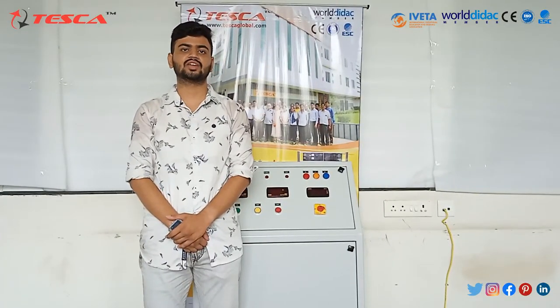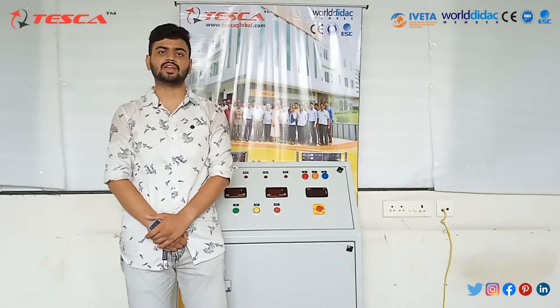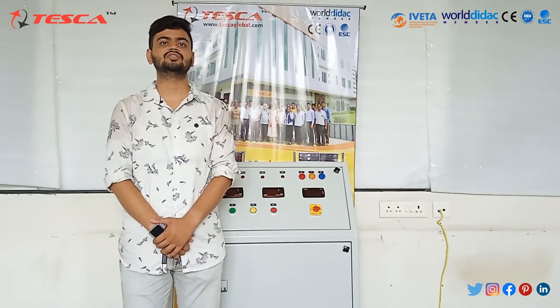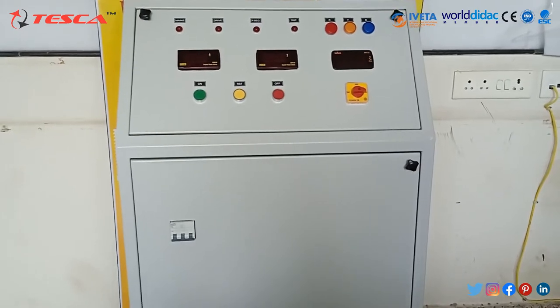Hello everyone, welcome to Teska Technologies Pvt Ltd. Myself Arvind Paliwal, and I am here to explain about regulated DC power supply with DC distribution panel. The panel which we are using has order code 69027. So let's start with the introduction.